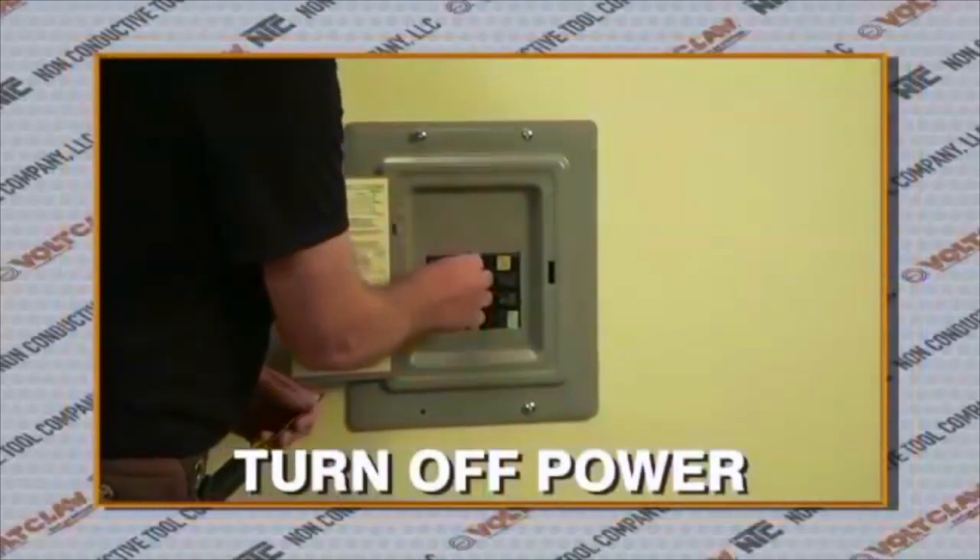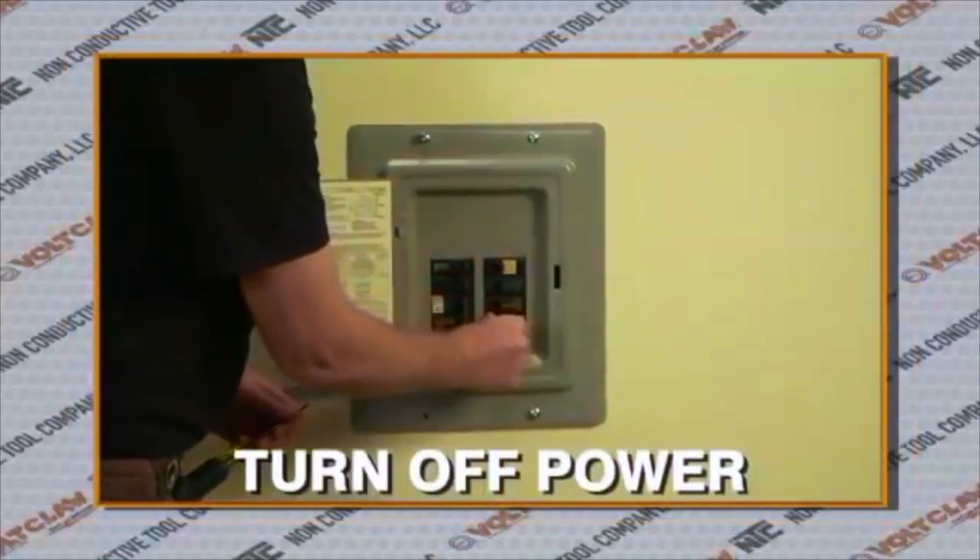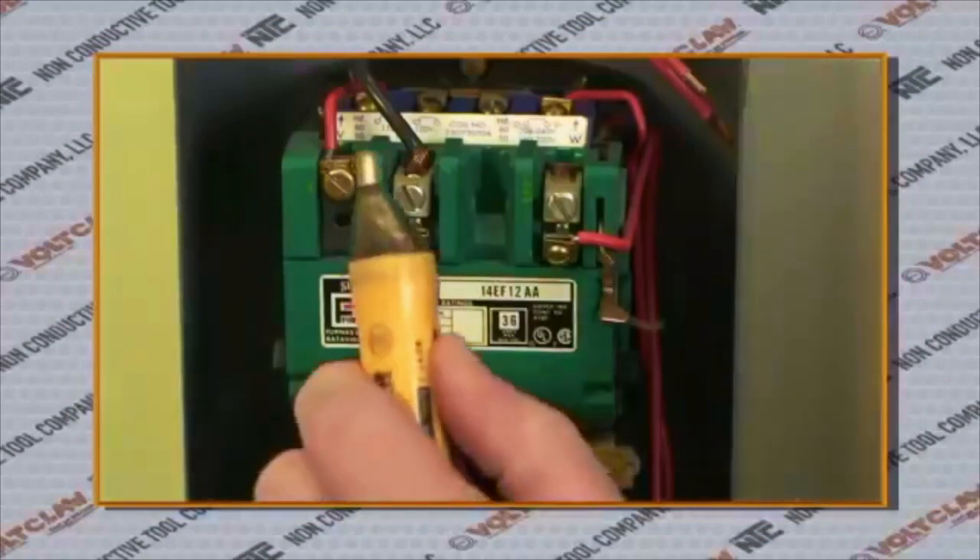As is standard before any job, make sure to turn off power at the breaker box and check the contacts with your voltage detector.